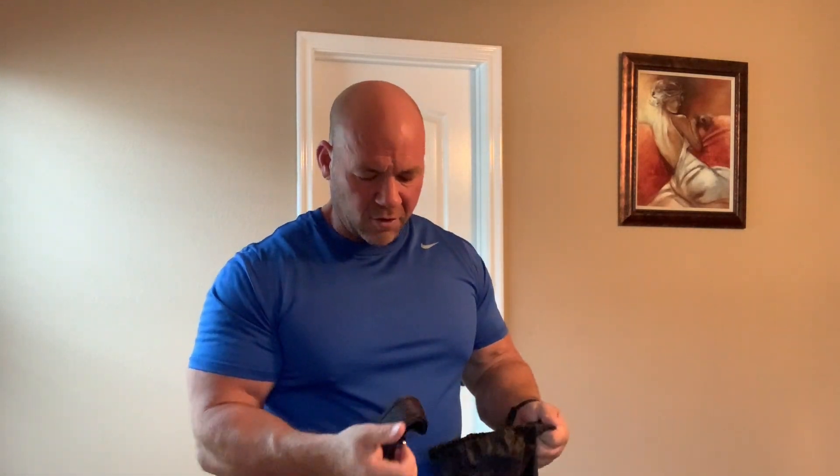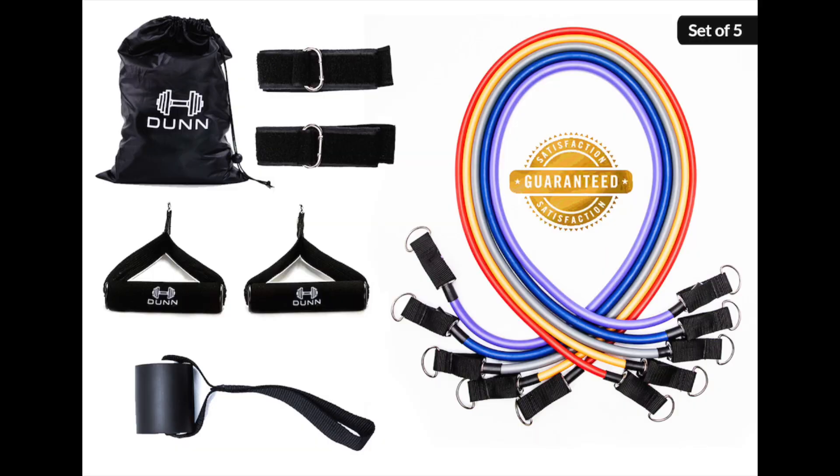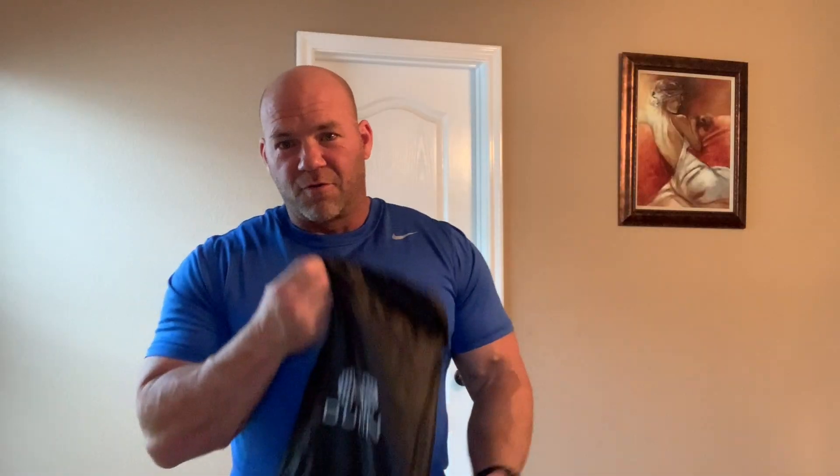It comes with two handles, two ankle grips if you want to put them on your ankles, and it comes with a door chuck. For $30 for the whole bag. You can go to my playlist here on my YouTube channel, type in resistance bands, and I can show you how to do the complete full body workout.